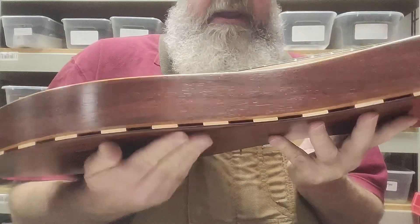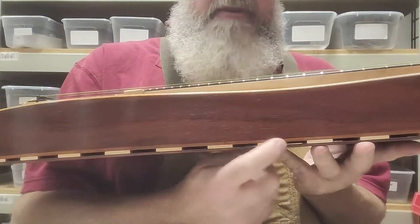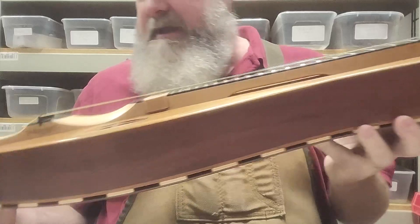We put a Galax back on this one. We used spacers made out of maple to match the fretboard. I think that looks really, really sharp.